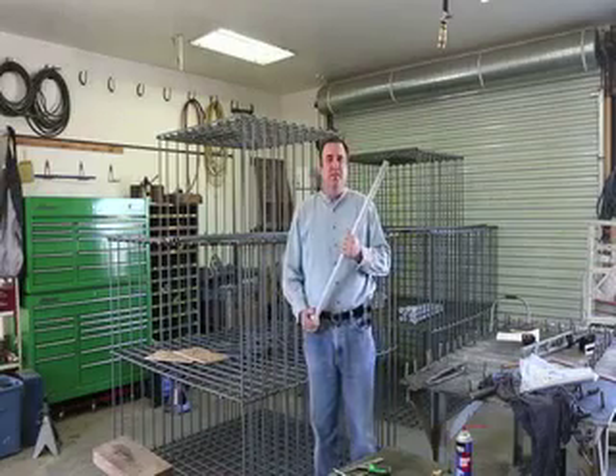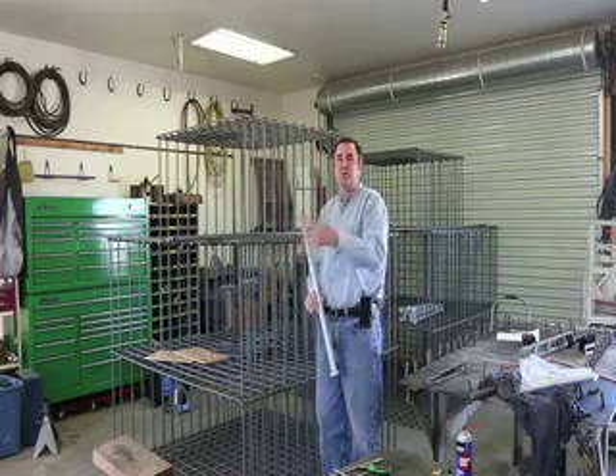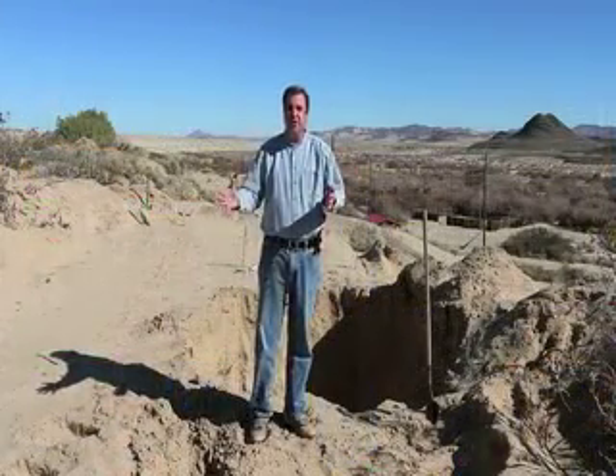These are the bolts that each one of the zip lines will be attached to — actually four bolts that will be encased in this metal gridwork right here. Each one of these metal gridworks will be put inside the anchors, with 1,500 pounds of steel in each one.